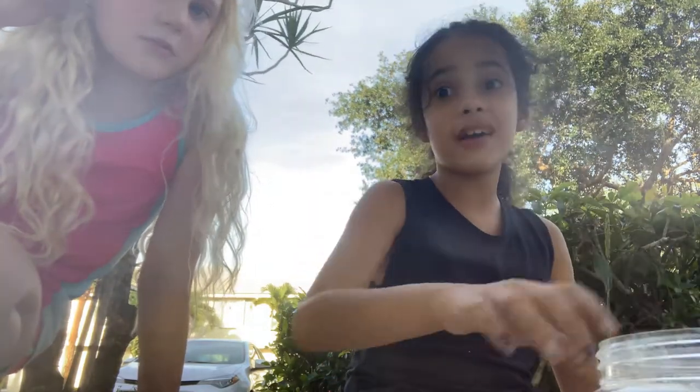Then some water. It's going to look like a mess up. Oh my god, I messed up. Then we put some more. It's going to look like a mess up but then it's not.